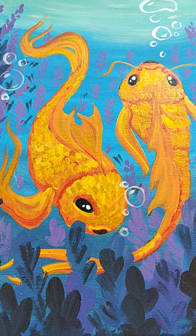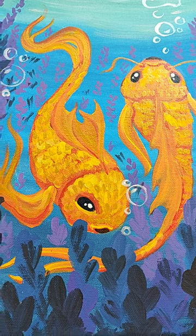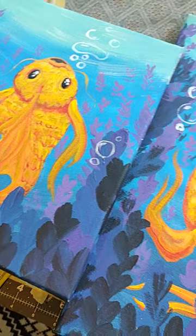The golden fish painting set is done — acrylics on canvas. I have koi and a little goldfish.